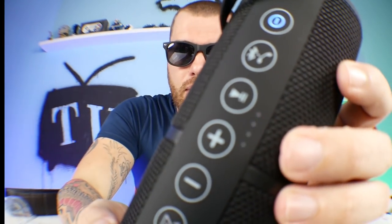We have a battery indicator right here on the front. It showed that three out of four were lit. Auxiliary mode.